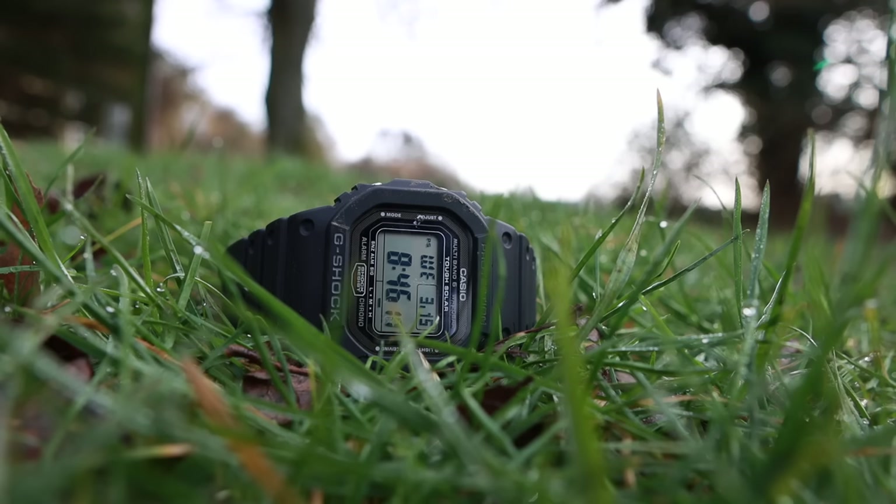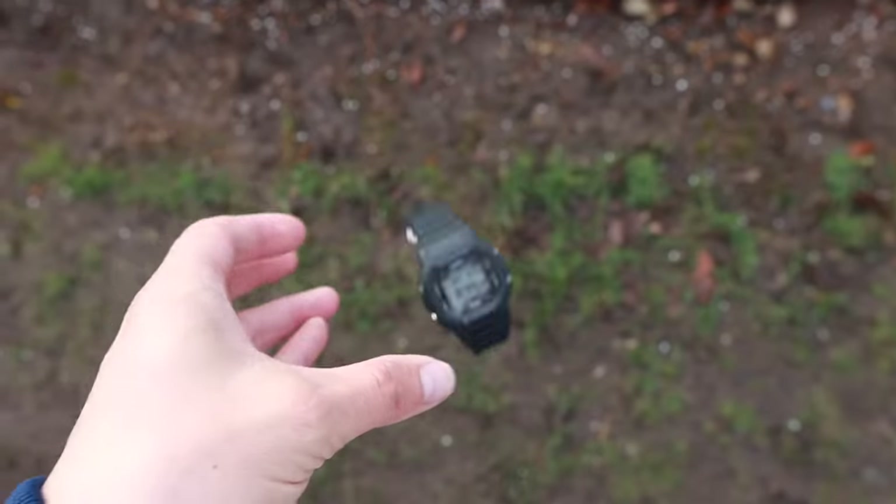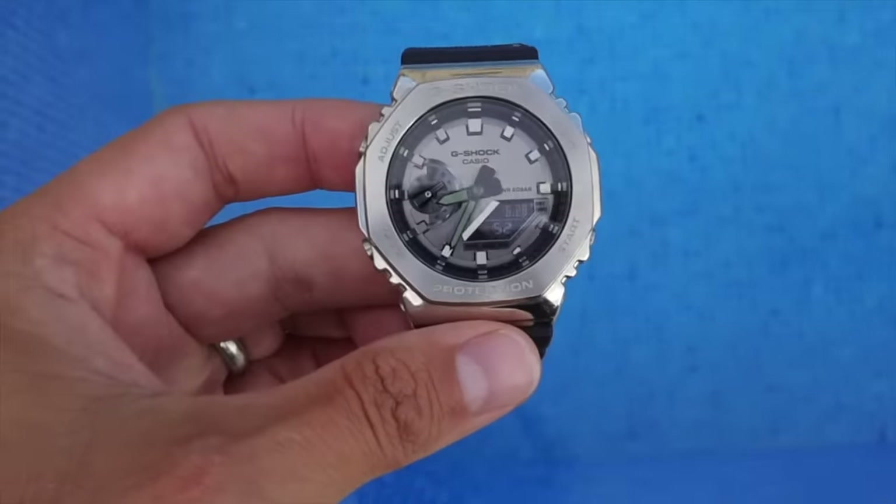Everybody needs a G-Shock. We could all do with one watch that is practically indestructible, where you can strap it on your wrist and get down and dirty with the meanest, baddest, roughest jobs or chores you do in your life, safe in the knowledge that that G-Shock will not let you down, ever.